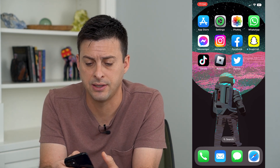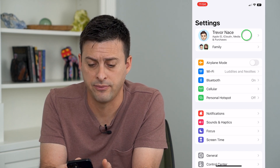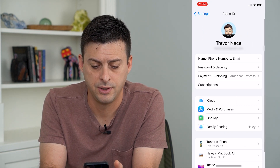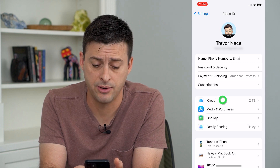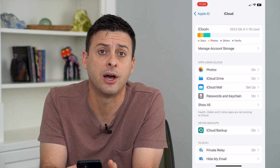To do that, let's head into Settings and tap on your name at the very top. Then tap on iCloud, and you can see Photos midway down — tap on that.